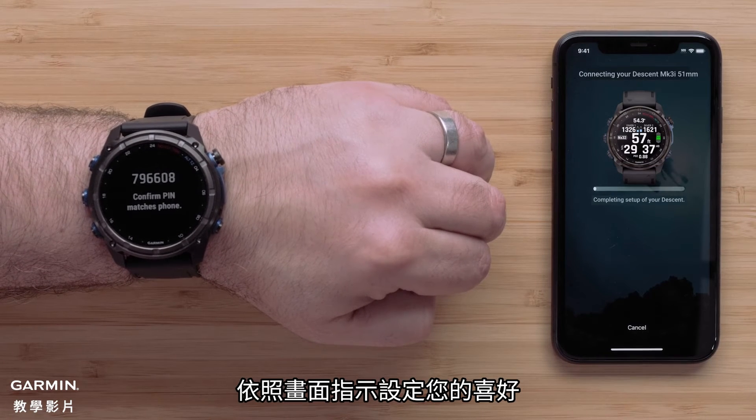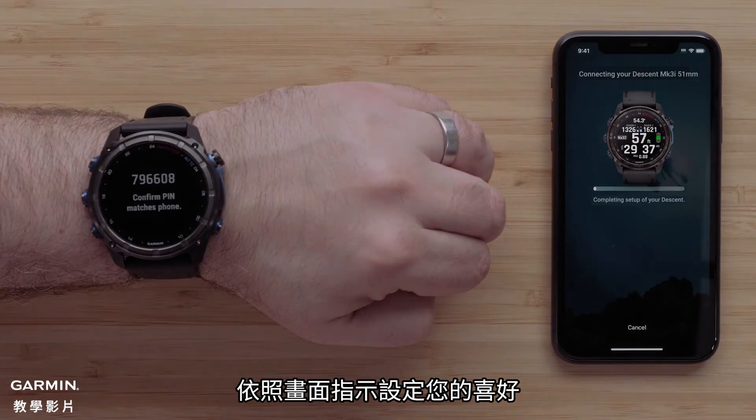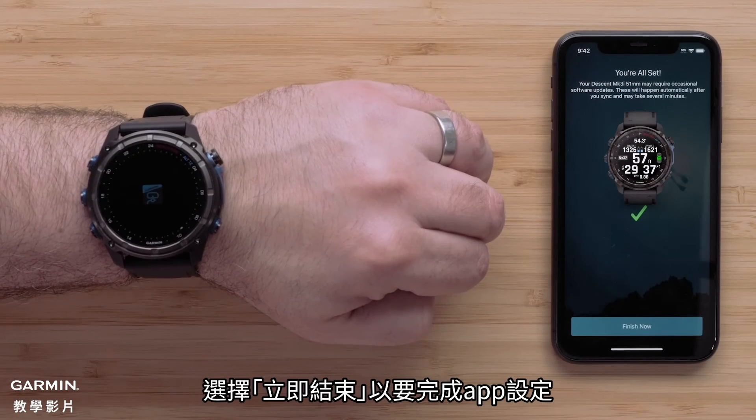Now follow the on-screen prompts to set up your user preferences. To complete the app setup, select finish now.